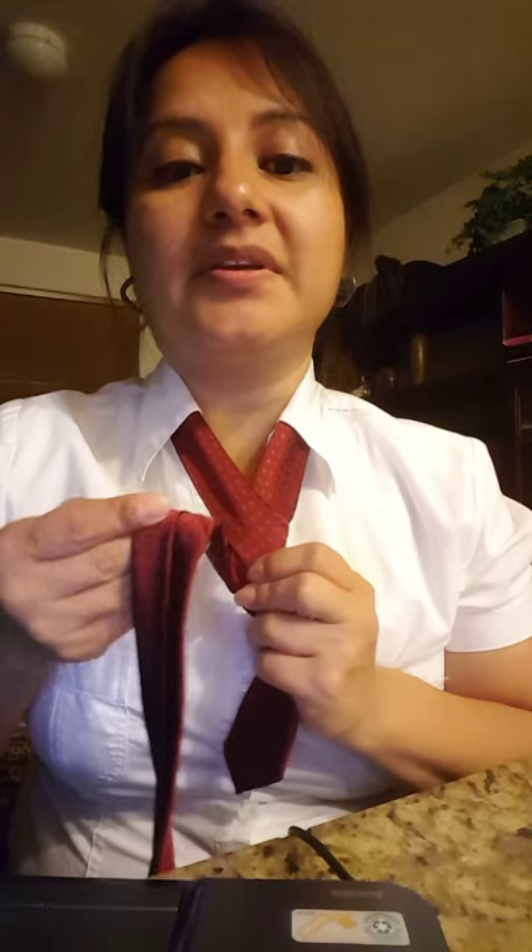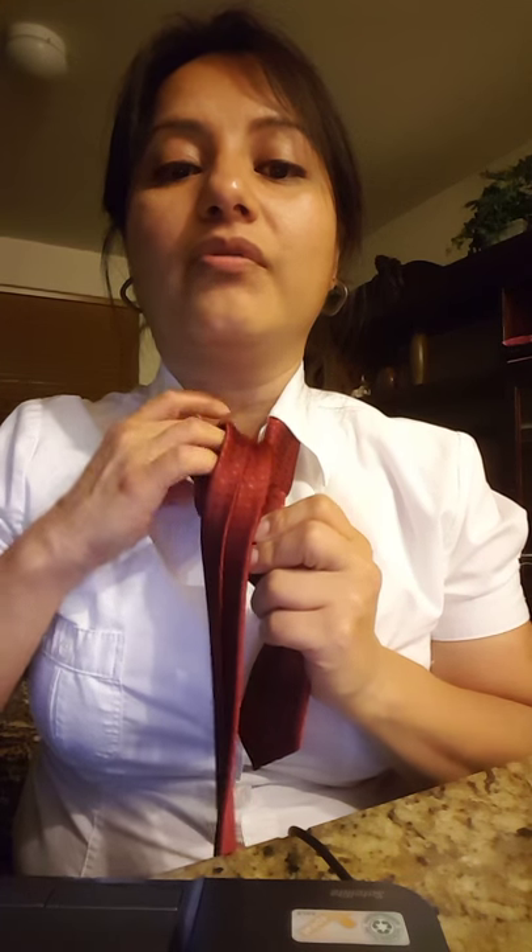Bring it to the other side like this. Then the next step is you're going to bring it up over and through the bigger hole at the top. You want to bring it to the left side, and you're going to have kind of like a triangle shape knot that you see there.